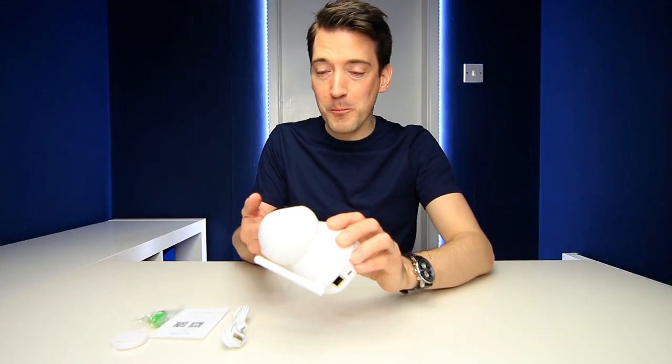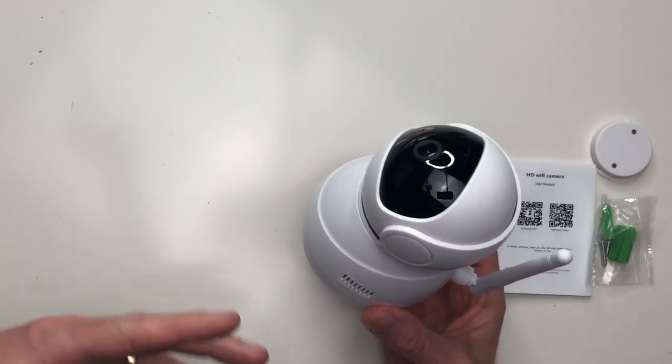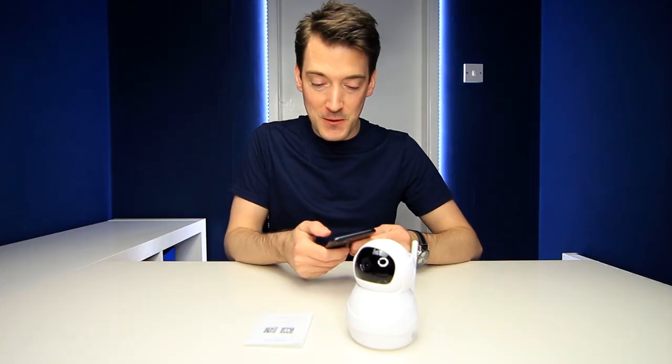Now just to confirm, this is all plastic and it does feel fairly light, so it doesn't have a major high-quality feel to it, but just from looking at it I think it looks rather cool. So let's go through setting this up — I've got my phone here, my trusty iPhone 7 Plus.